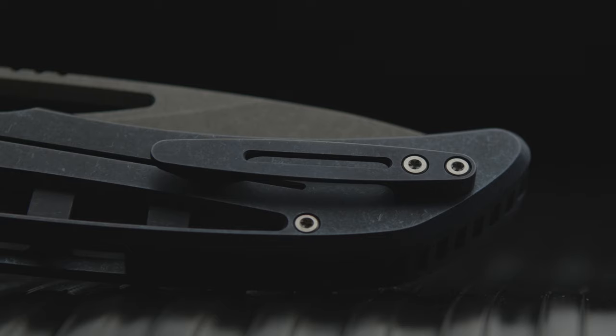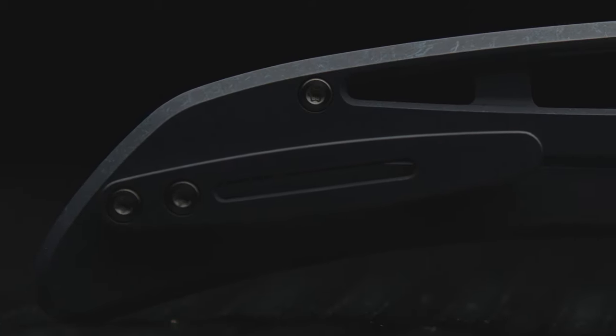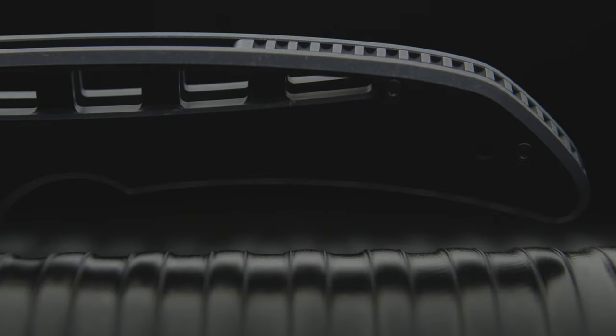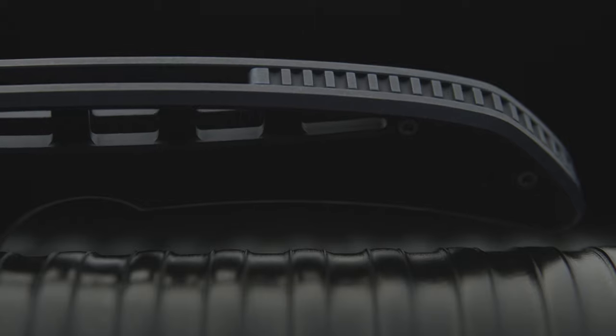Looking at the handle spine side, another signature touch is the solid titanium 3D gear-style backspacer. From the side view, the spacer doesn't protrude beyond the frame's edge, but due to its depth, the spacer's amount of traction is ridiculous. Not sharp by any means, but when you press down, it feels sticky in a sense.